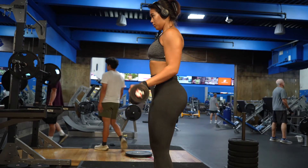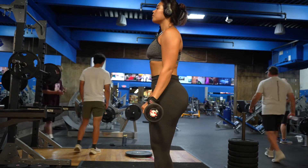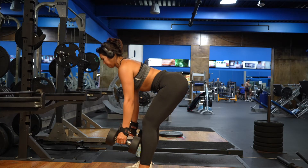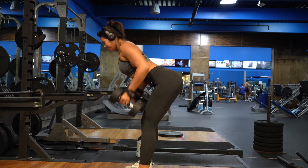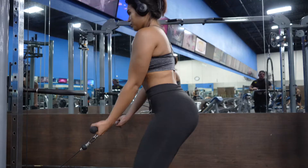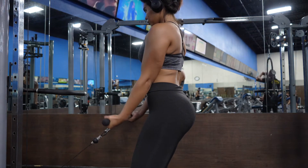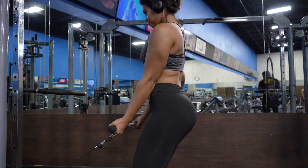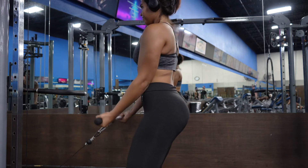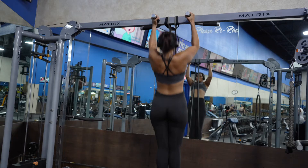Next we have the reverse bicep curl — four sets of 10. It's like a regular bicep curl but instead of palms facing up, your palms face down. Moving on, I'm going to do another dumbbell row — three sets of 10, going a little lighter since I already worked this muscle. Then I'm doing a bicep curl — three sets of 10. You can superset it with the dumbbell row or do it by itself. A tip: make sure your elbows are very close to your body to properly work the muscle.